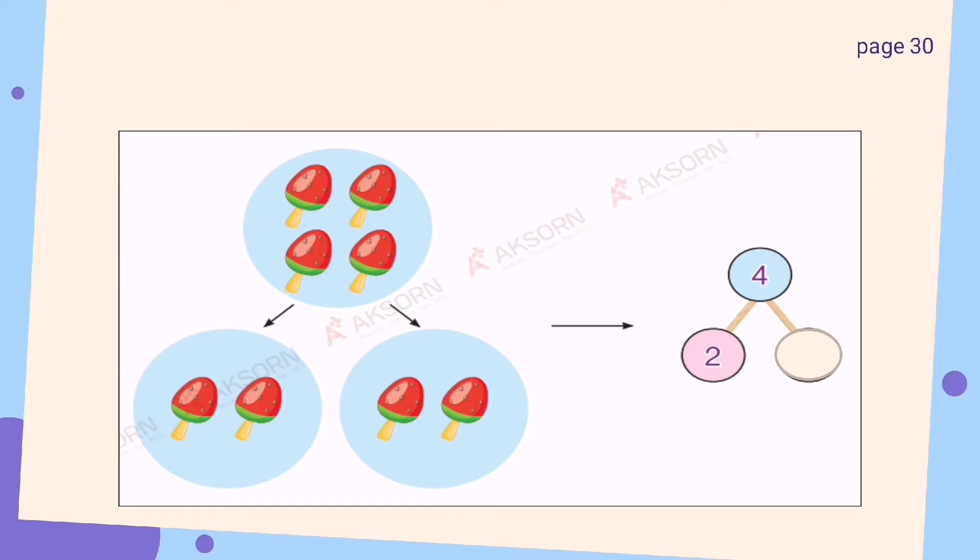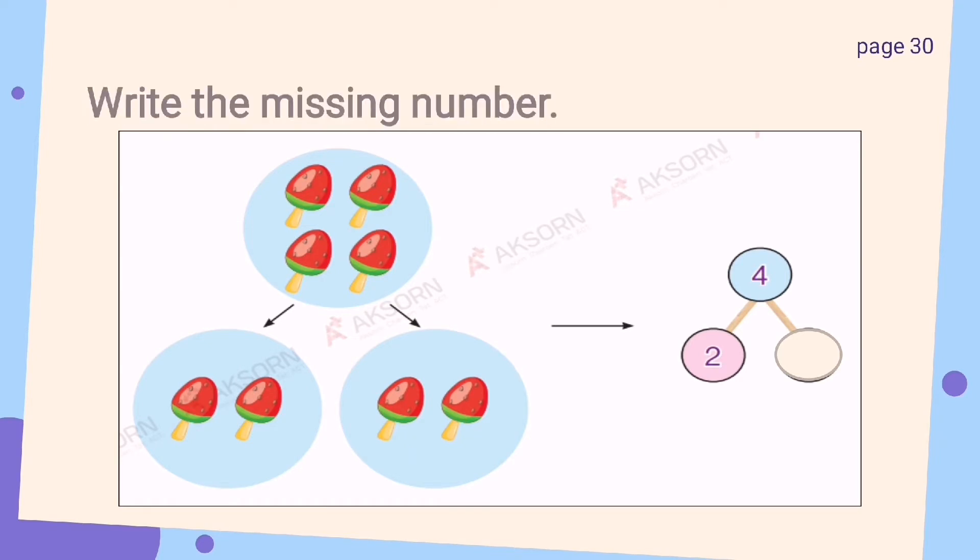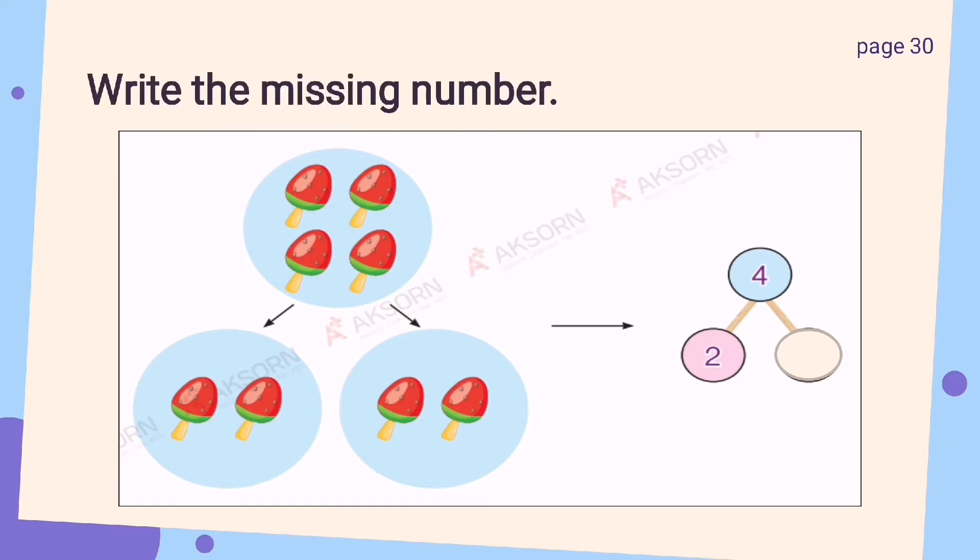The first exercise says you're going to write the missing number. The whole number is 4. How many strawberries do we have? We have 1, 2, 3, 4. So we're going to write 4 in the whole part. And then let's divide 4 into 2 parts. We have 2 and 2. So the answer will be 2.